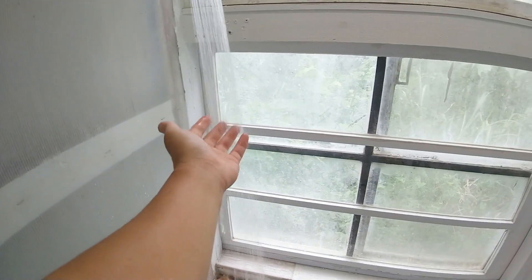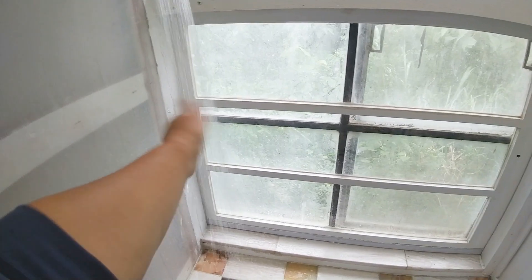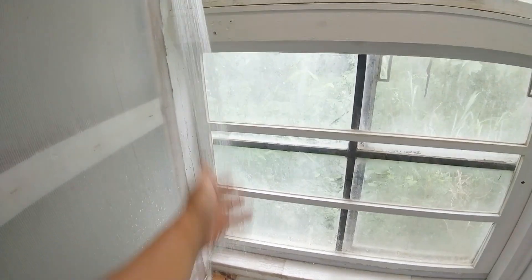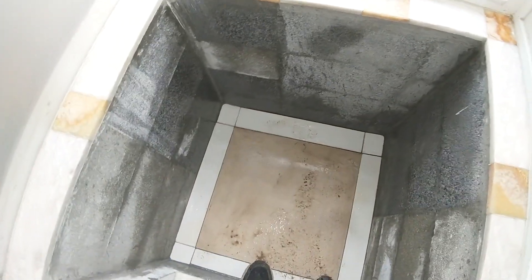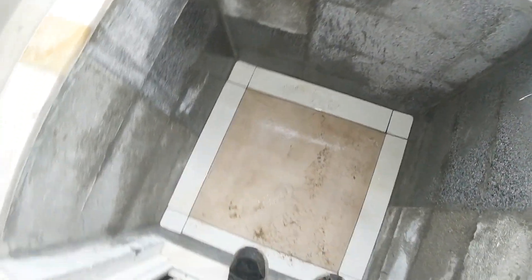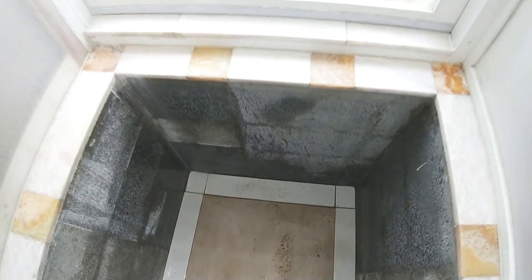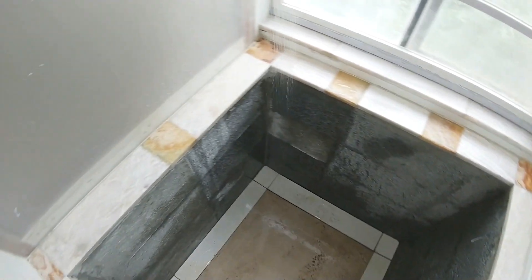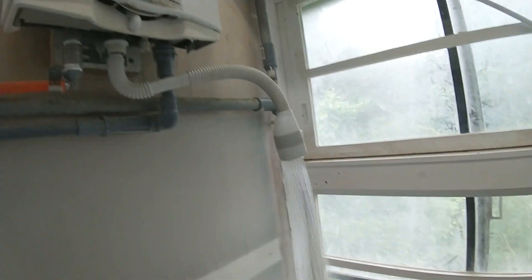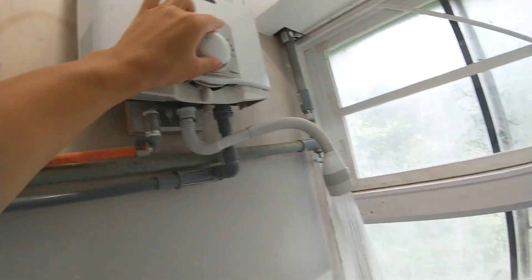It's warm. The water is from the stone's window. It's warm.